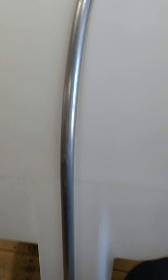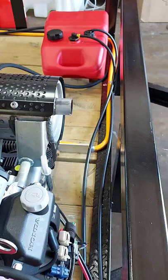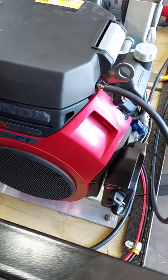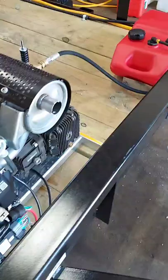Once your tank is installed there are a couple of things that you can do next. One of the things that we recommend doing is installing the pressure washer. Whenever you bolt down the pressure washer, you want to keep in mind where the exhaust is blowing to make sure it's not blowing exhaust into the water tank and causing it to melt. Also make sure that wherever you put it, it's easy to access to turn off and on, and easy to service.